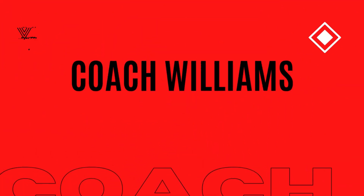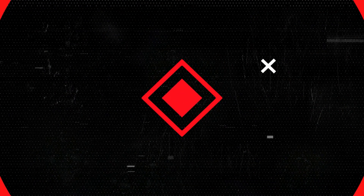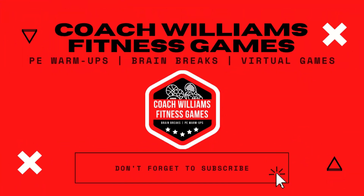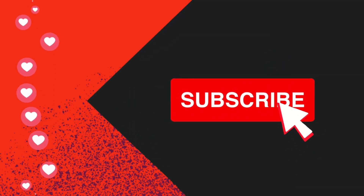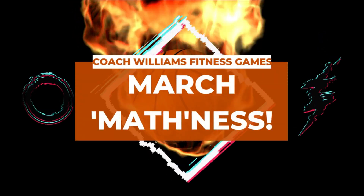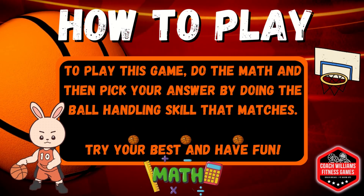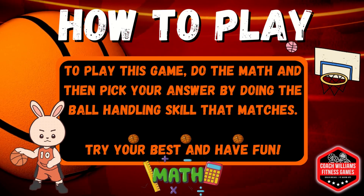Ok, 3, 2, 1 — it's jammed. To play this game, do the math and then pick your answer by doing the ball handling skill that matches. Try your best and have fun!